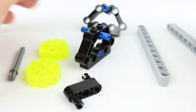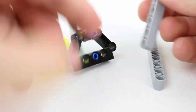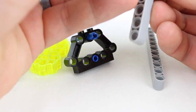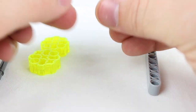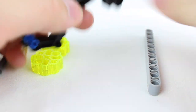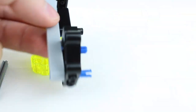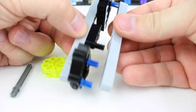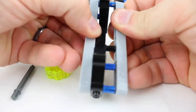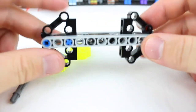And once you have these pieces laid out, then you put this on one side. Here's your middle, right like that. And then here's your end right here. And just put this all the way through. And now you have your base.